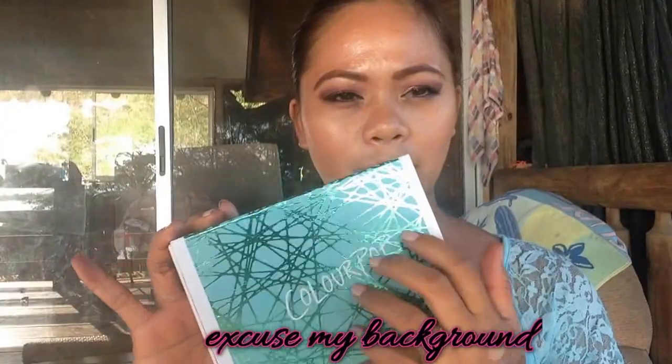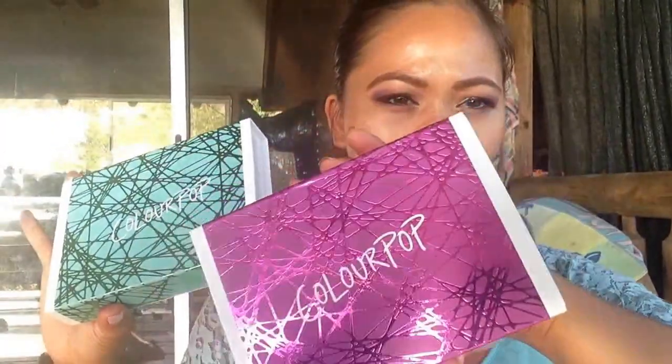So yeah, this is what I got last Christmas — this is the lipstick and this is the eyeshadow from Colourpop. I like the packaging of it; it is so hard, like a hard cardboard box, and it has this design right here. But when the light hits it, it sparkles — look at that — the same as this one but in different colors. Look, it's sparkly!